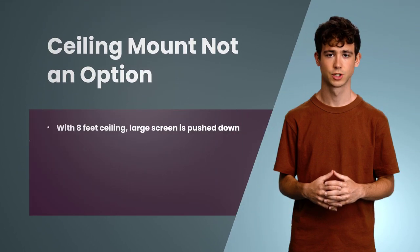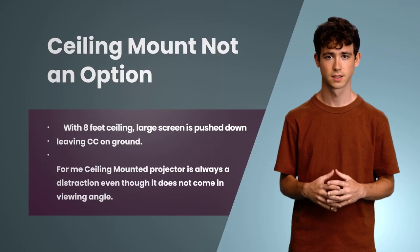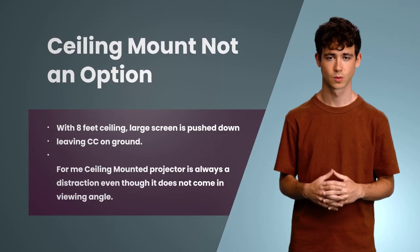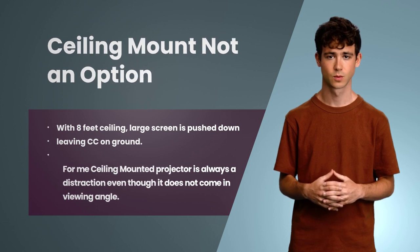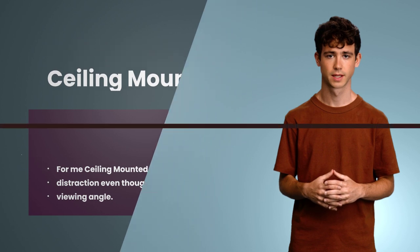I started searching for solutions. One option was to ceiling mount the projector, but that did not work out — UST projectors project at a certain angle, and for a larger screen you would lose significant space between the projector top and the image. With low 8-foot ceilings, it was not an ideal option for me.